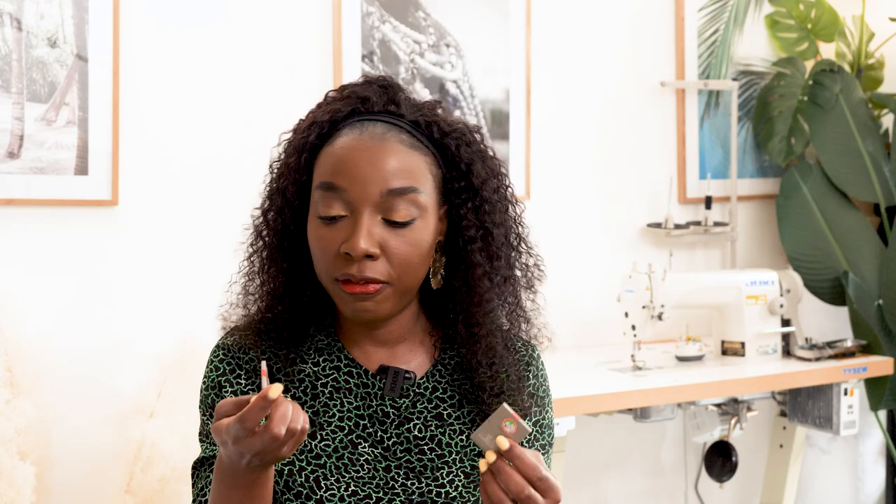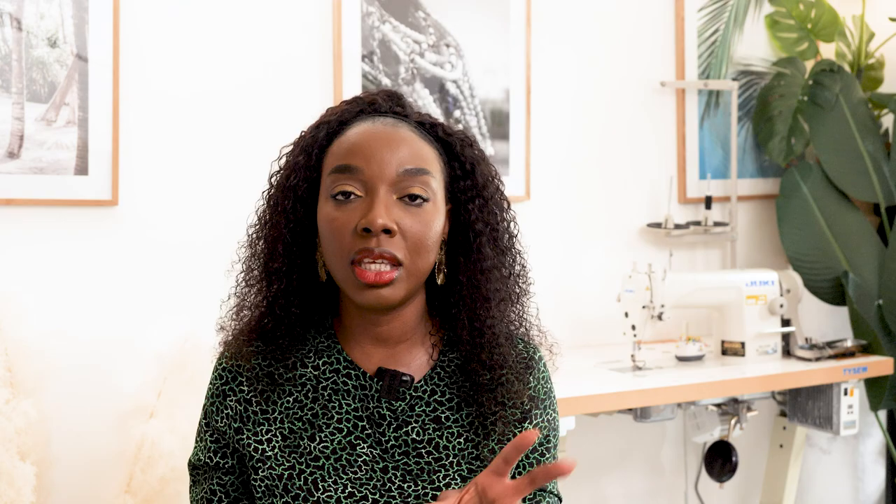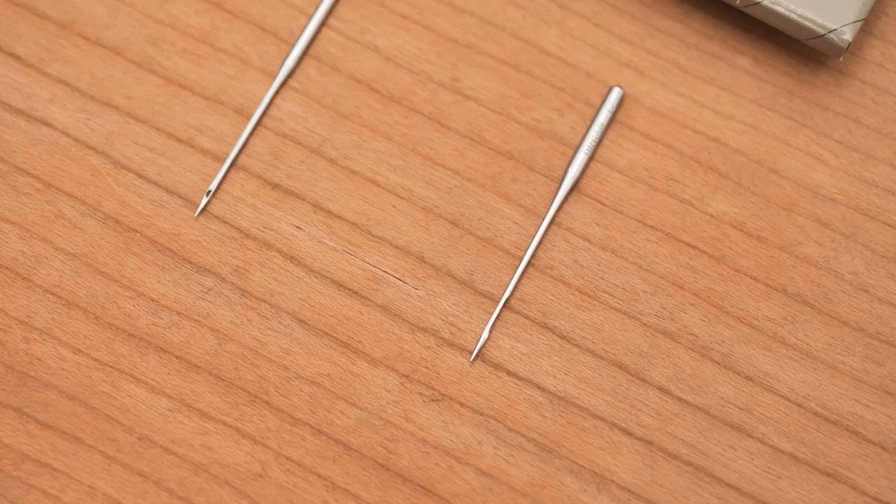I have five different needle sizes here. The first two are for lightweight fabrics. The 75/11 is the thinnest — use this for silks and taffetas. The 80/12 is the next step up, used for satins, chiffons, and really thin fabrics. I always recommend using slim needles for lightweight fabrics because, in the past, using thicker needles on satiny or silky fabrics either pulled the thread or created unwanted puckers.